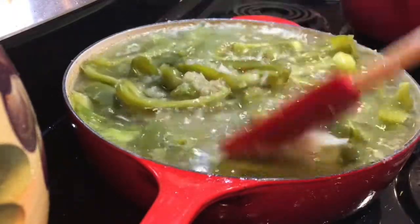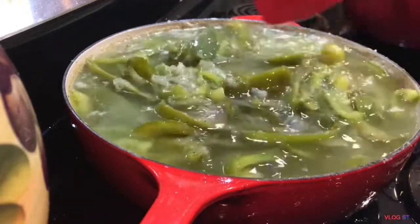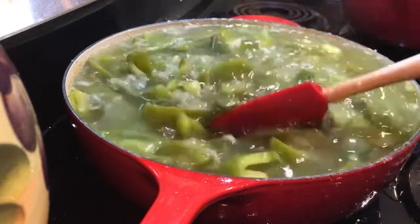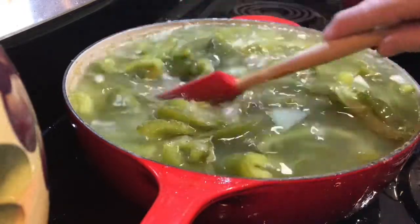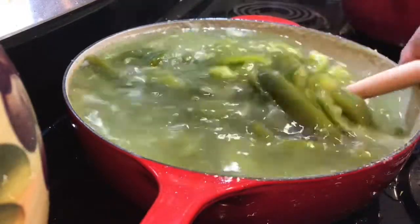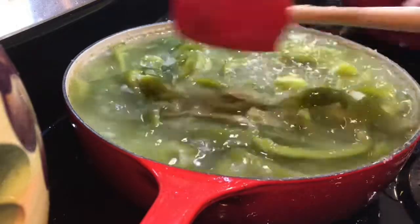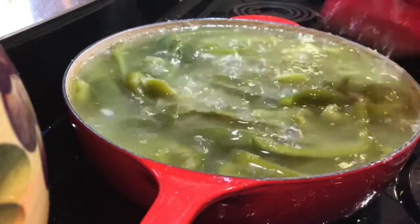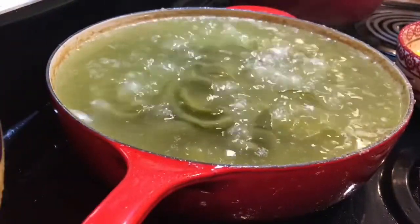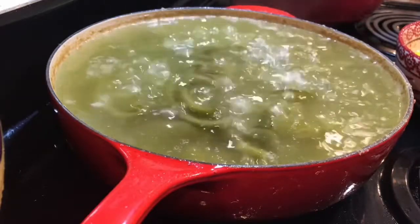They're coming along really well — you can see they're cooking beautifully. Not going to be that much longer hopefully. You can see the ones that are soft and you can see the ones that are still hard. Looking good — almost done.